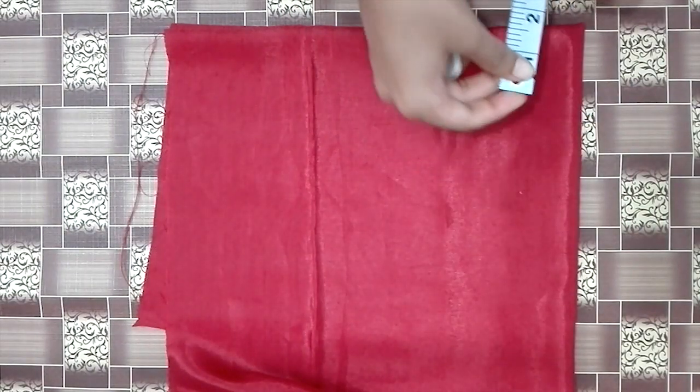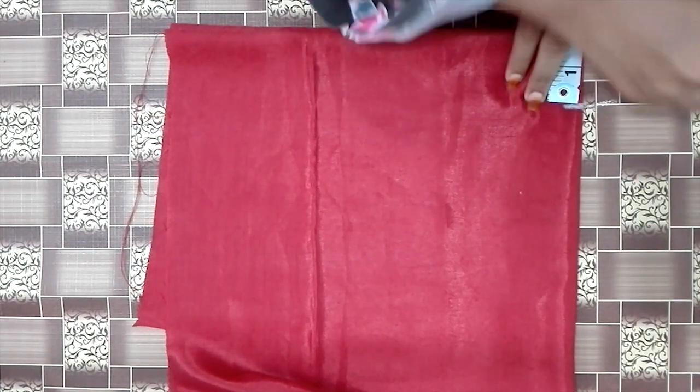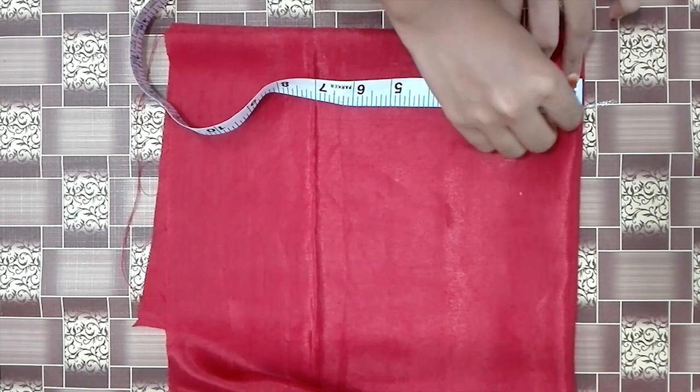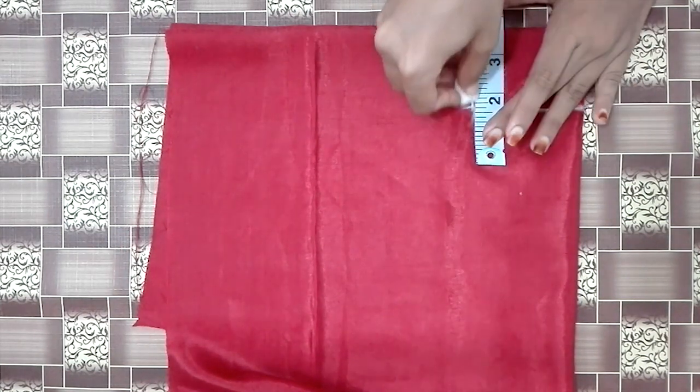We are going to fold the length. I have two items. I have 3 items. We have a box. We have a round.